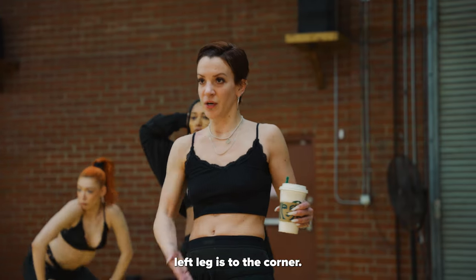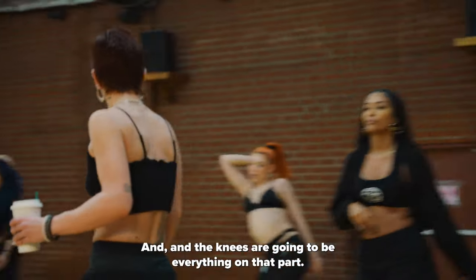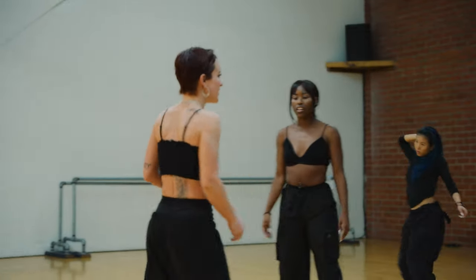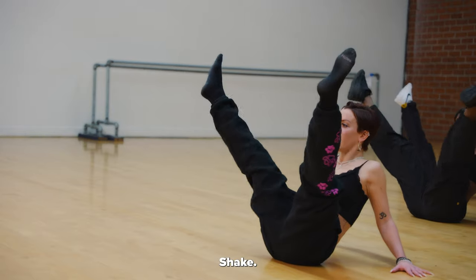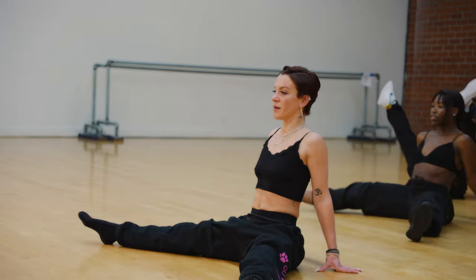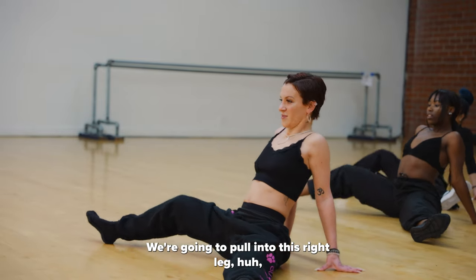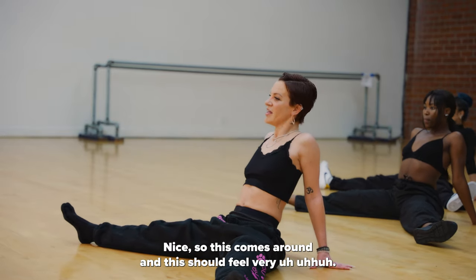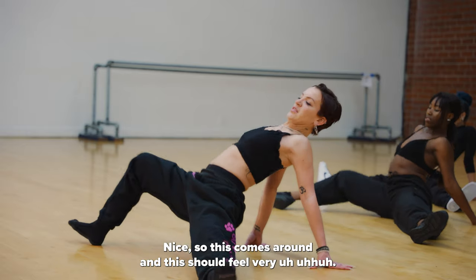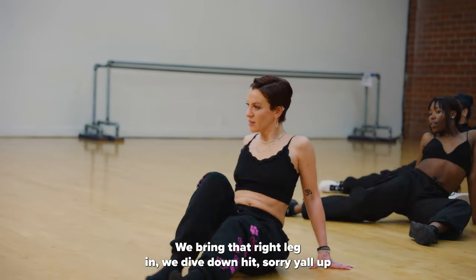Left leg is to the corner, and go. The knees are going to be better from that part. Shake, drop, hit. We're gonna pull into this right leg, up, then straighten back out. This comes around — and this should feel very fluid. We bring that right leg in, we dive down.